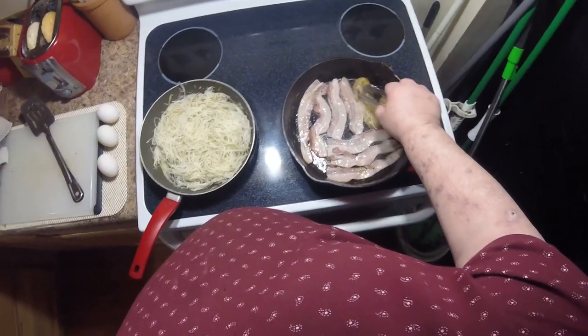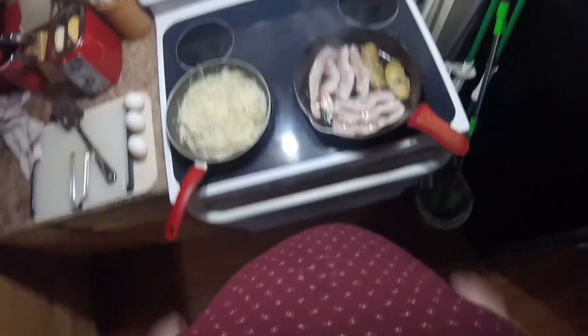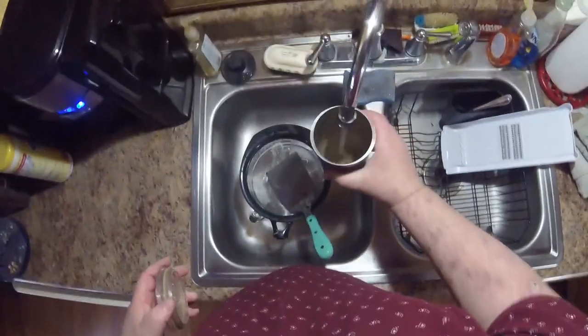All right, get our bacon nicely separated so they can cook individually. Try to get the potatoes laid down in there — there we go. While that's cooking I'm going to go over here and rinse out my coffee cup.